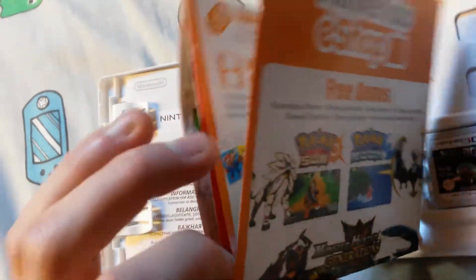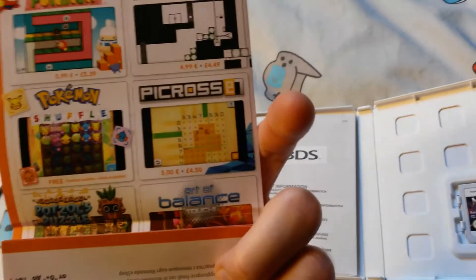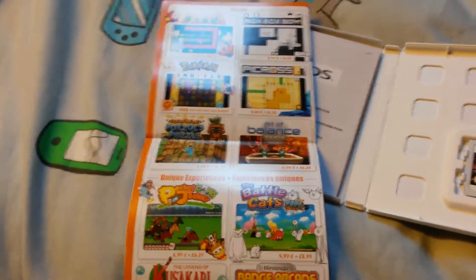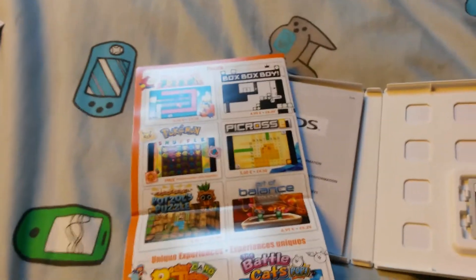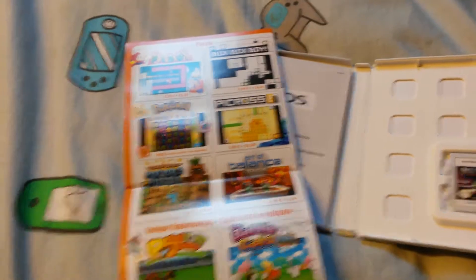There's also a post promoting demos for 3DS. Some of the demos are actually quite good. I do occasionally enjoy a good demo. I've been playing the Project Octopath demo on my Switch lately and that was very fun. I love pixel art.